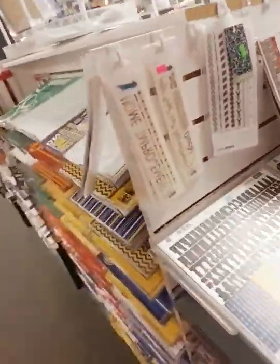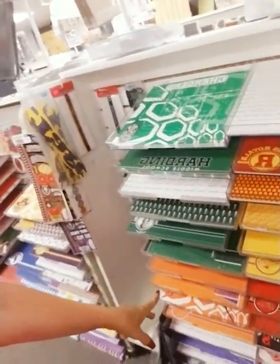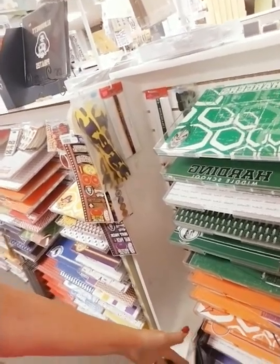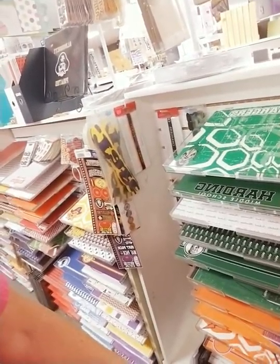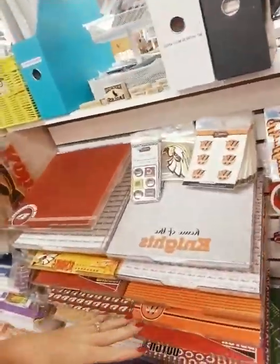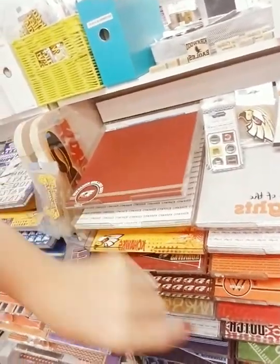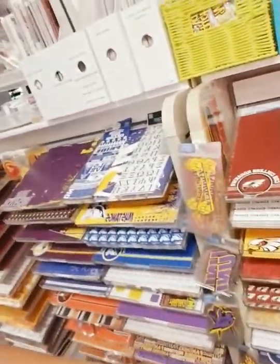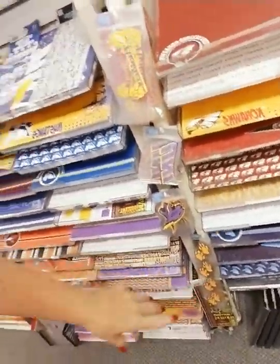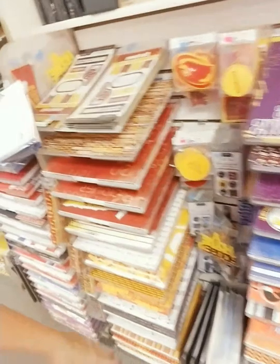We have masculine paper and embellishments for making masculine cards. Middle schools: Franklin, Harding, Roosevelt, Taft, Wilson, McKinley — all covered. We also have colleges: Wartburg, Kirkwood, Coe College, Upper Iowa, Mount Mercy, Loras, University of Northern Iowa, Springville, Iowa State Cyclones, and more. We have so much — you totally need to come check us out.